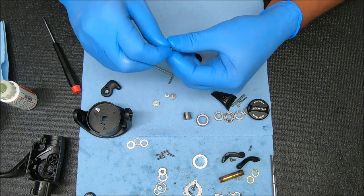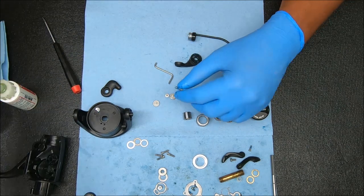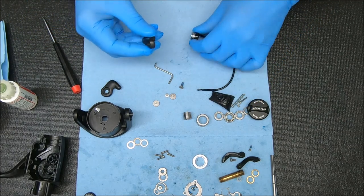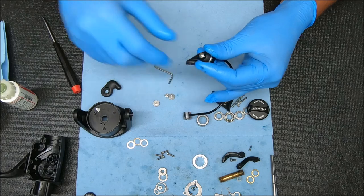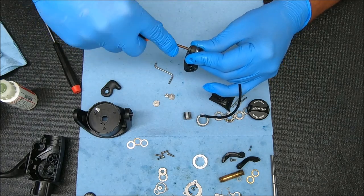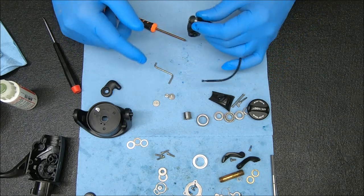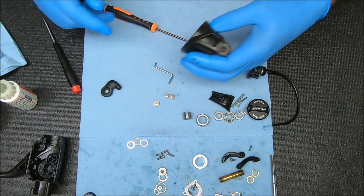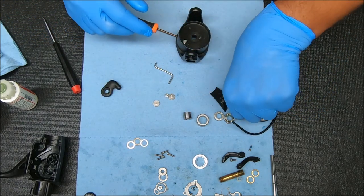If you wanted to, you could also add a little bit of grease to the tip right there. Now all I'm going to do is take this, put it over it, and then screw this in. I'll go all the way to the bottom but then back it up slightly so there's a little bit of play in it.